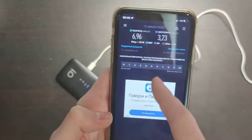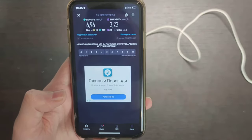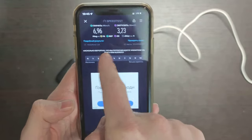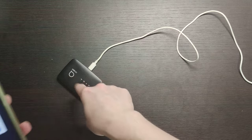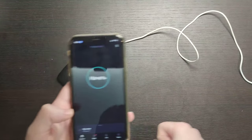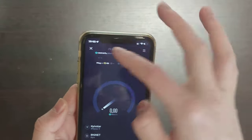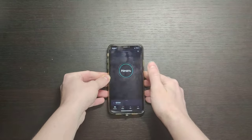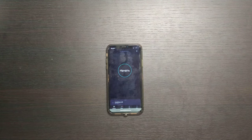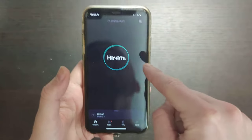The first test was with the SIM card in the iPhone directly. My connection was quite poor — around 7 megabits per second download because the walls are blocking the signal, and upload was around 3 megabits per second. Now I'm connected to the Wi-Fi of this router device using the same SIM card, so I can make a test and compare the results. I'll put it near the window, the same position as the phone was, since walls are blocking around.